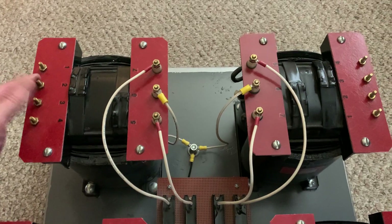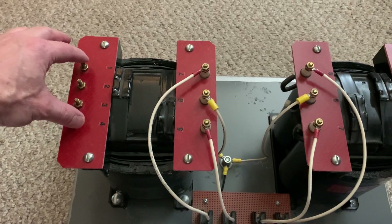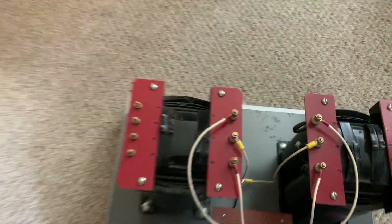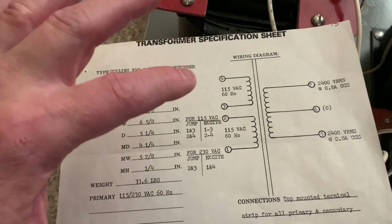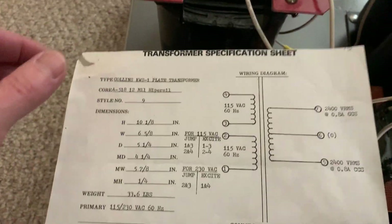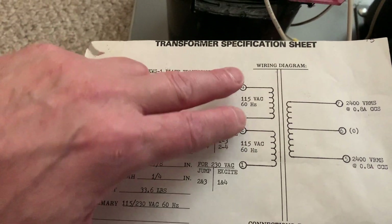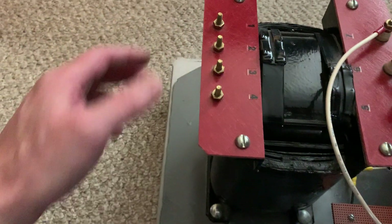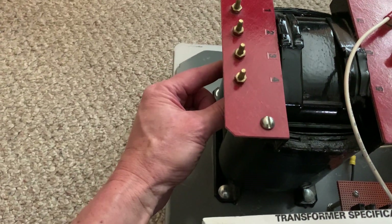For 240-volt operation, you had terminals two and three shorted together. Now when you convert to 110 volts, basically what you do is take the two windings in parallel. I want to do a sanity check using the spec sheet — I want to make sure of the phasing, because four needs to be connected to two for certain. This top winding needs to connect to this one. You jumper three and four, and two and four to make it work, which is what I did. But if one of these terminals is swapped around and the winding is out of phase, it'll mess the whole thing up and could also blow the fuses.